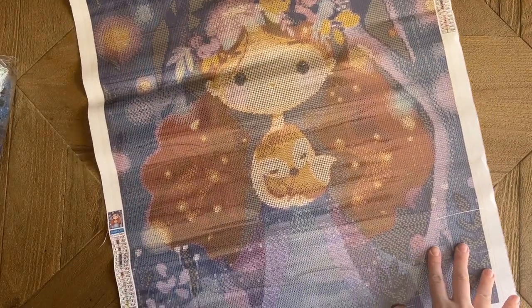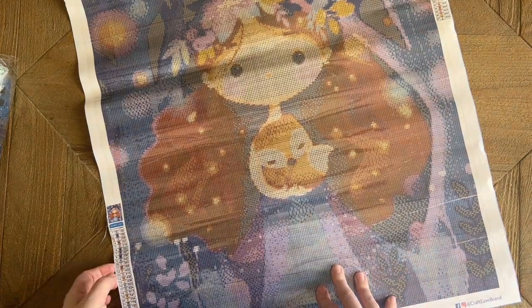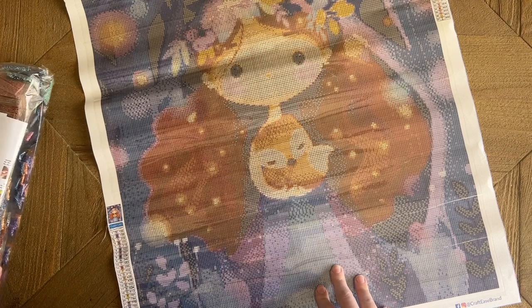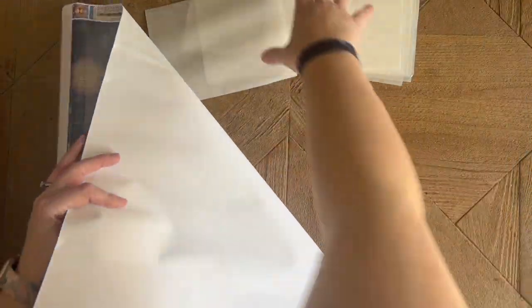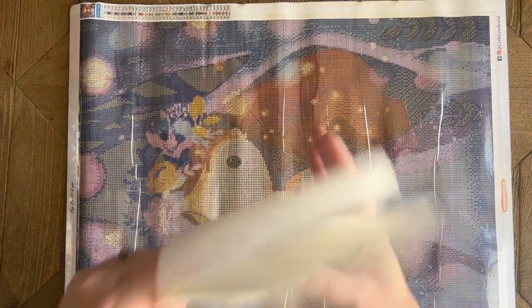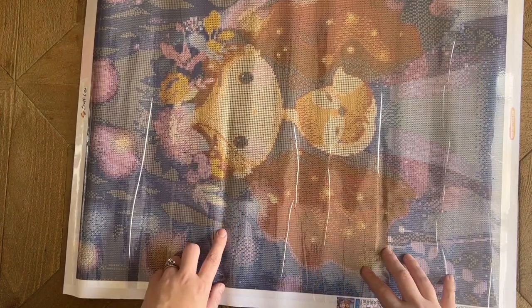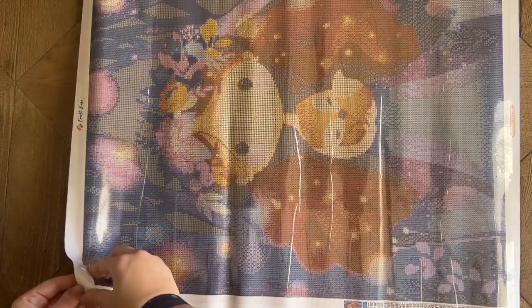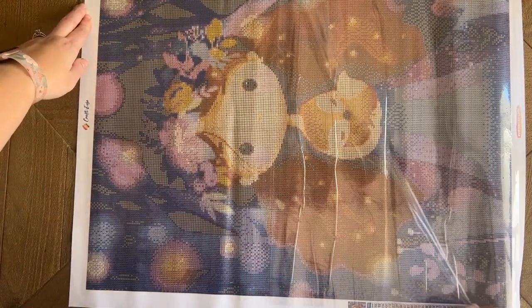When they reached out and asked if they could send me a kit this month, I was immediately drawn to this one. The name is Melancholia, by Ellen Lescoat — isn't it so cute? They also included some sheets of release paper, which you can use if you don't like working with the plastic cover. You may notice what looks like a bubble or a river — it's not at all, just where the plastic cover shifted while it was rolled in transit. Let me peel it back and show you.